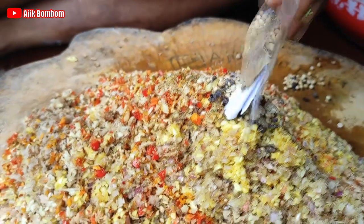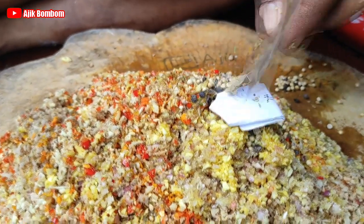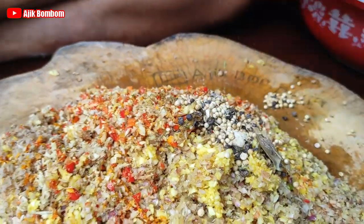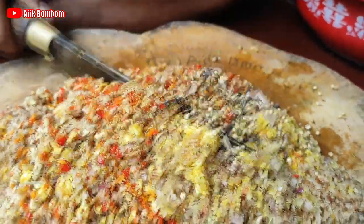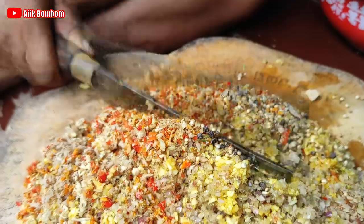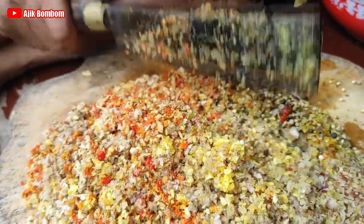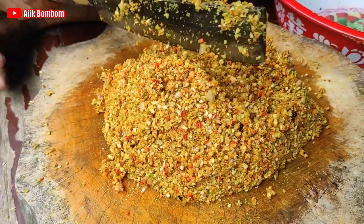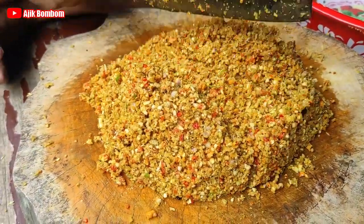Satu bungkus kita isi. Jadi kalau beli bumbu di Bali khususnya, sudah kenal dagang bumbunya. Ini basa wangin namanya, bumbu wangi. Nah ini sudah tercampur rata bumbunya dan sudah halus.